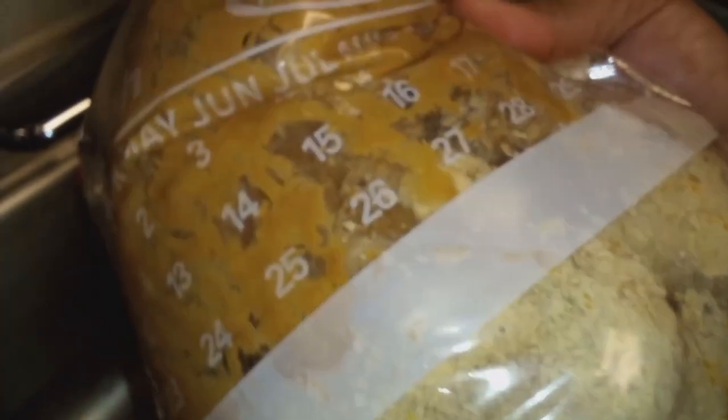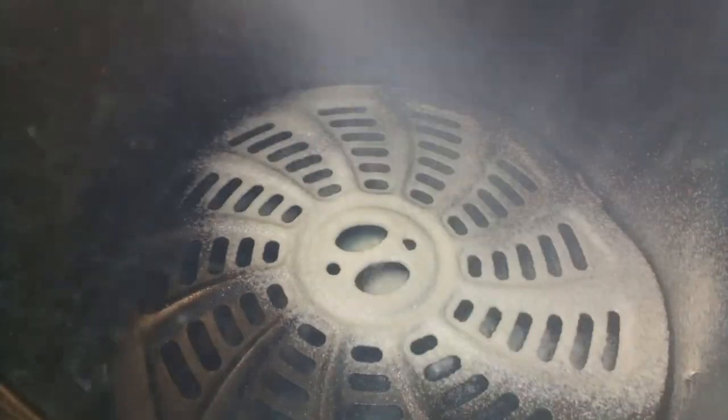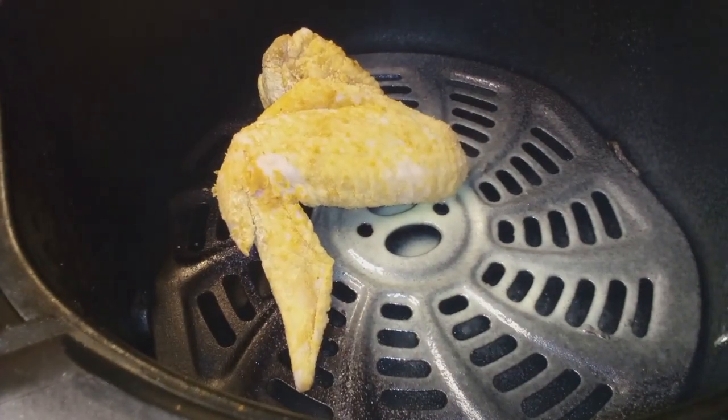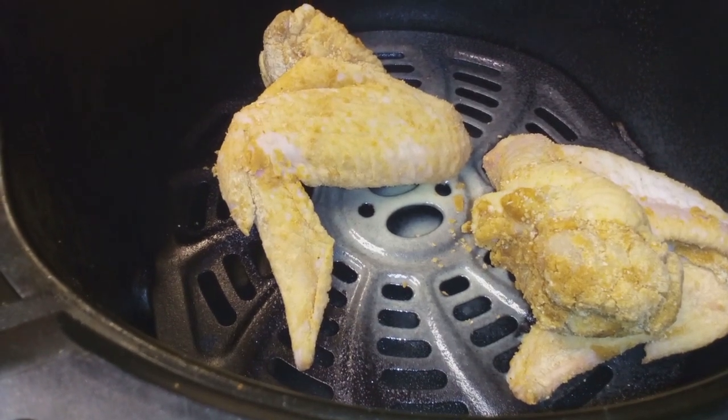And then we're going to mix it around for a bit, y'all, just to get everything coated. Then I'm going to spray my air fryer with some cooking spray. I also used a little bit of melted butter to put on top of the chicken wings as well. And then we're going to cook these for about 30 minutes total — 15 minutes on each side.